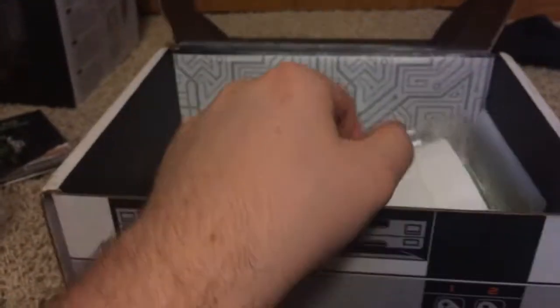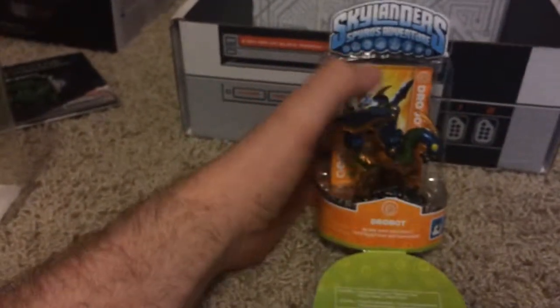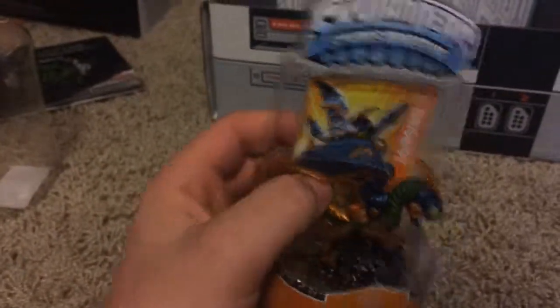What is this — a Skylanders toy? It looks like it. It is the dragon. I have no idea — I don't even have a Skylanders thing.